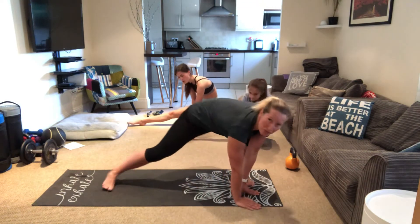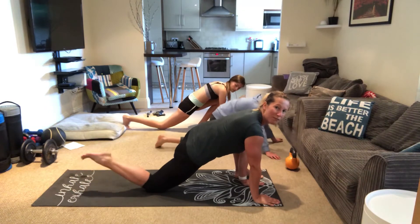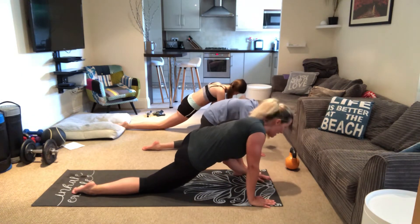Perfect. Now we're gonna rotate. Place your knee on the floor, relax your foot, stay and I would love your hands to be inside. Then bring the body lower and this will lower your hips.